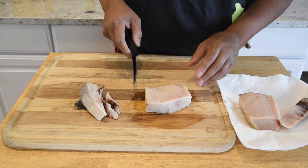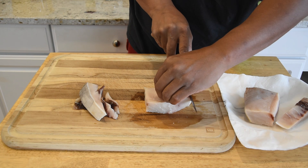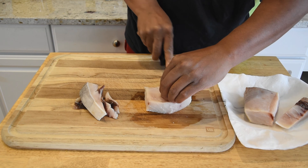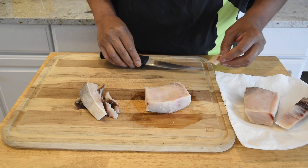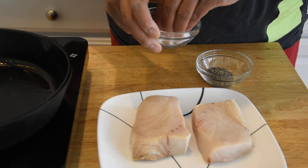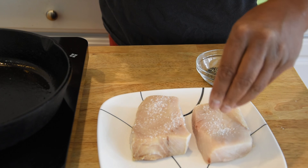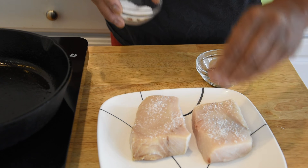Alright, we are good to go. Let me cut off this skin, and I'm gonna go ahead and get this pan heated up and we'll start cooking. While our skillet is coming up to temperature, we're just gonna go ahead and hit the fish with some salt and pepper — that's really all we're gonna do, nothing fancy on this one.